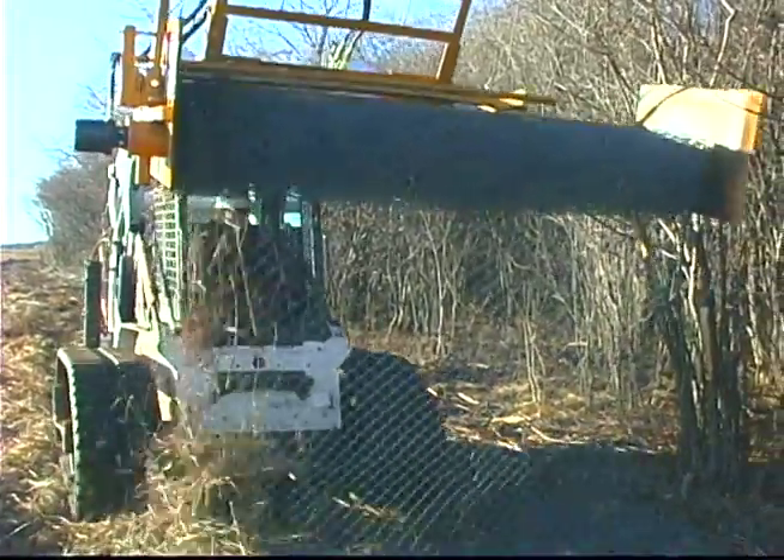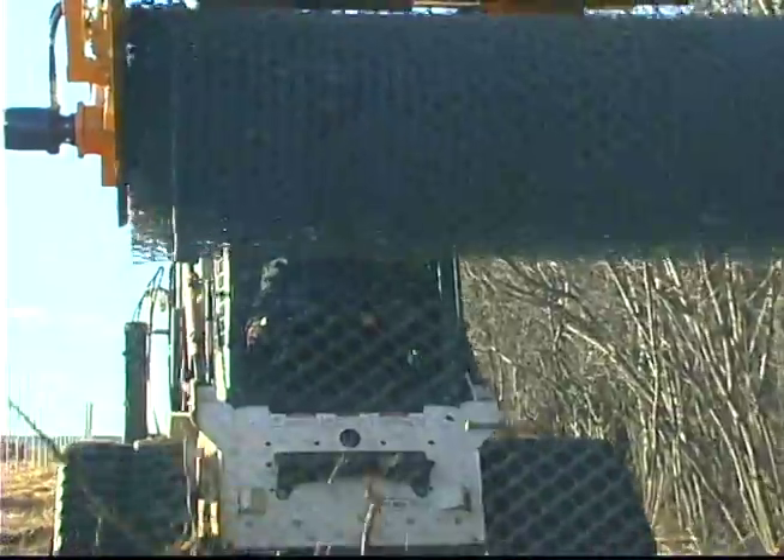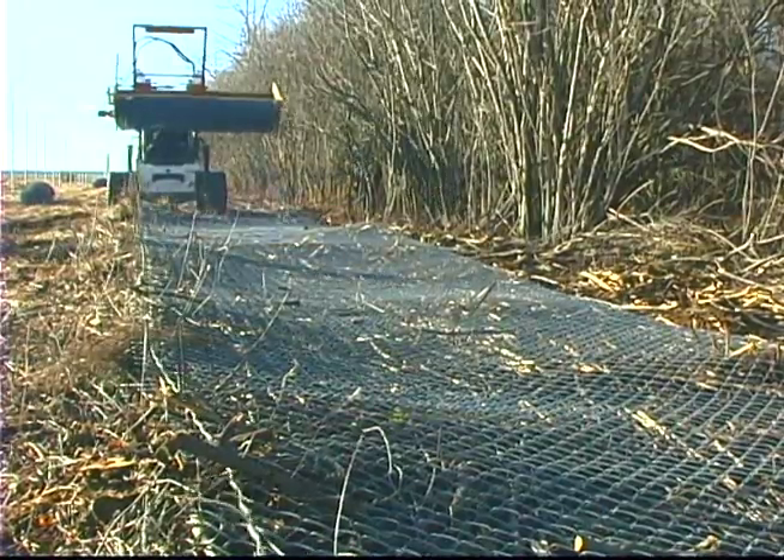Today we're actually rolling up the eight-foot tall chain link fence that we had to remove and take off site. We've dropped the wire down, let it lay right on the ground, cut them in hundred-foot rolls, and just roll them right up with the machine.